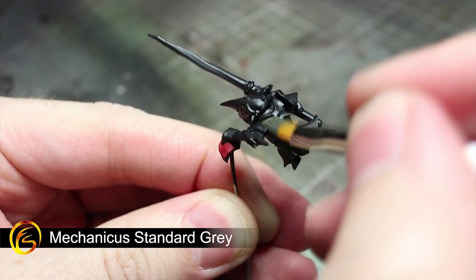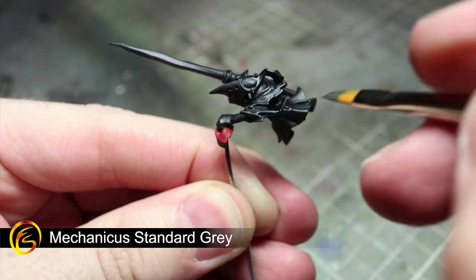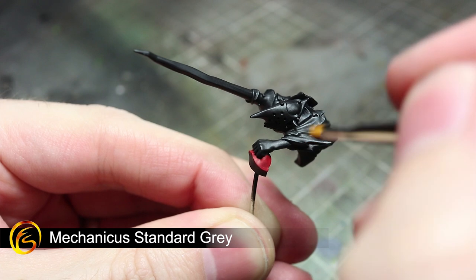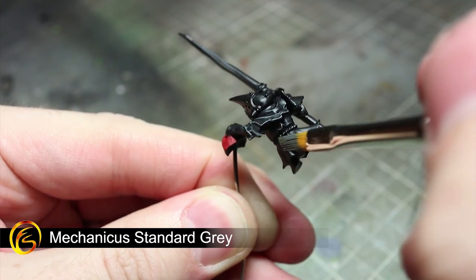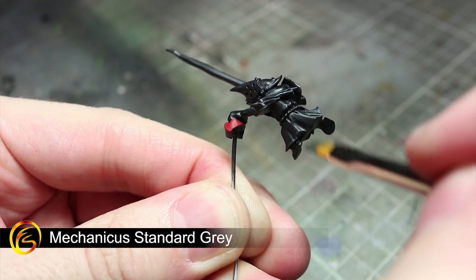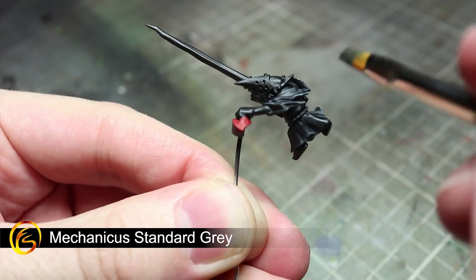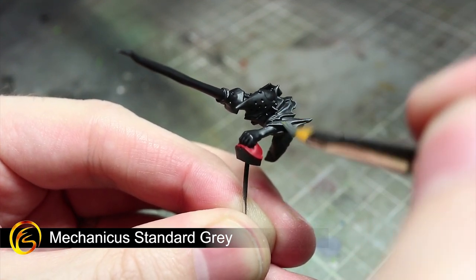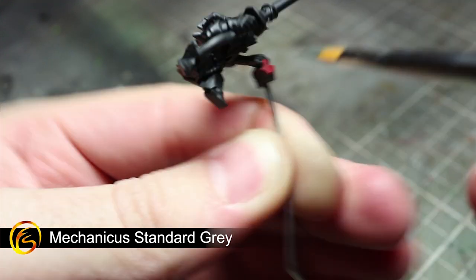For these next couple of steps we will be moving away from the base coats to apply some dry brushing. To dry brush, take a brush, dip it into your paint and remove most of the excess onto some paper or tissue. With only a little paint left in the bristles you can now drag the brush over your miniature. Using some Mechanicus Standard Grey, I will be applying my brush over the black areas of the model. This will cause the lighter grey paint to only accumulate on the raised parts, helping to enhance those details.